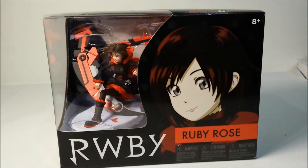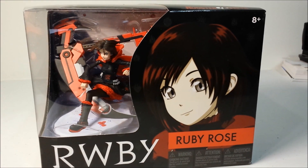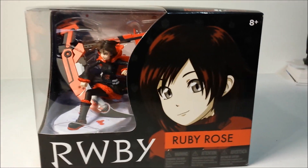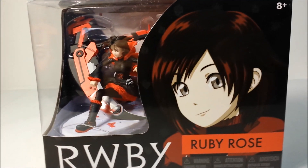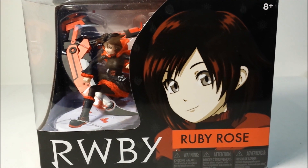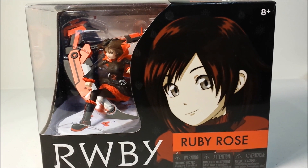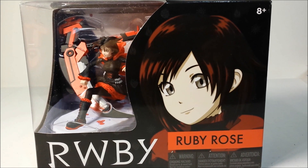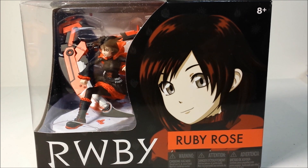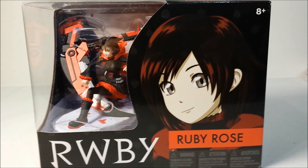Hello everyone, this is T-Dino and I am bringing you a special video today, a really quick figure review. This is Ruby Rose from the series RWBY, otherwise pronounced as Ruby. This figure is not made by your typical Japanese company — it's made by an American company, and I decided to pick it up because I think Ruby Rose is absolutely freaking adorable. She's the cutest character in the series and pretty much my favorite character.